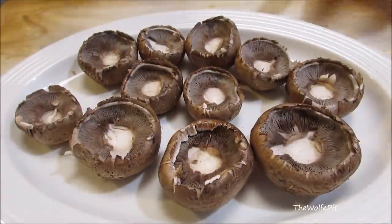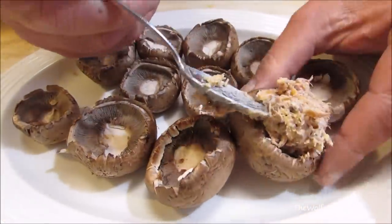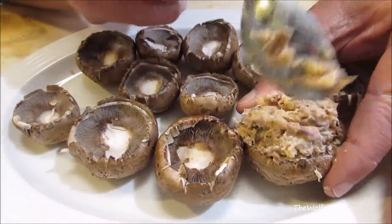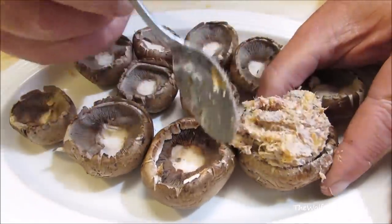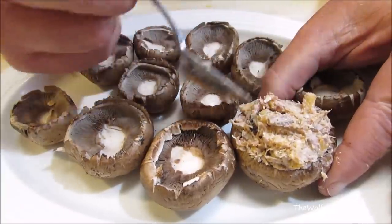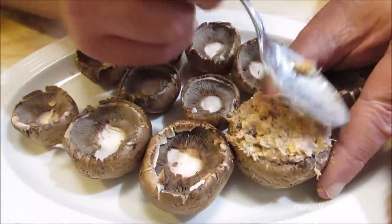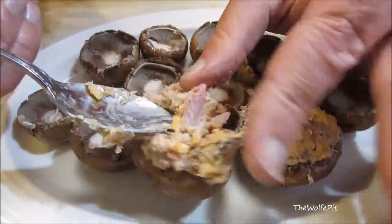Now take the pulled pork and cream cheese mixture and stuff it into the mushroom, pressing down firm to get it all in. You want to smooth the top out a little bit — if you have any jagged edges sticking up, they'll burn pretty quickly. Continue this process until all of your mushrooms are stuffed.